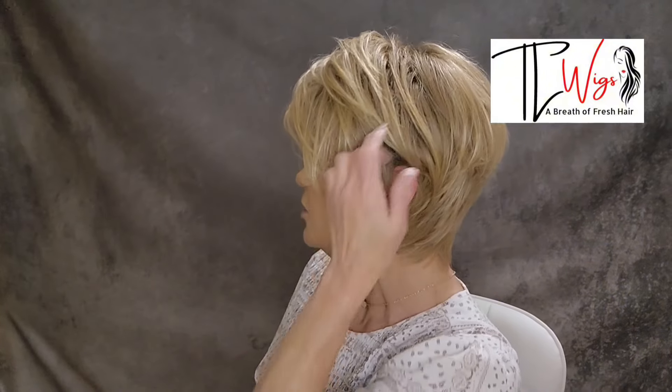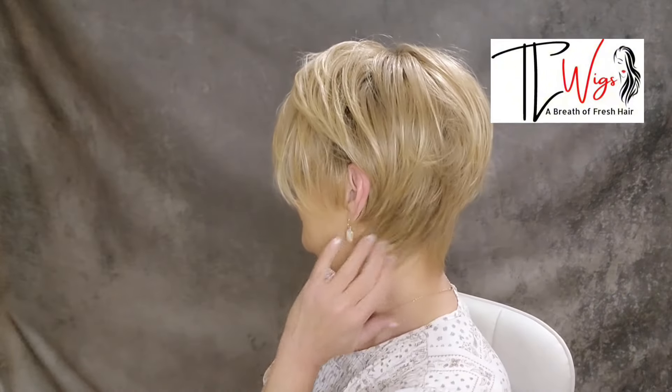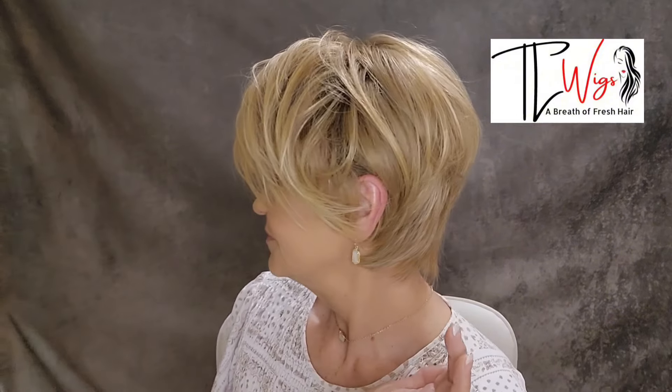Let me show you how ear-tuckable she is. She tucks behind the ears really nicely. She has a 7-inch fringe. Really pretty.